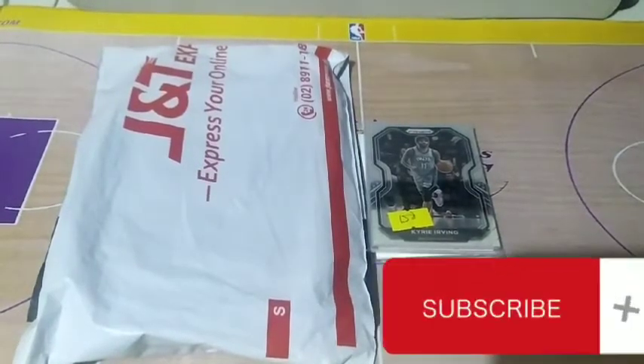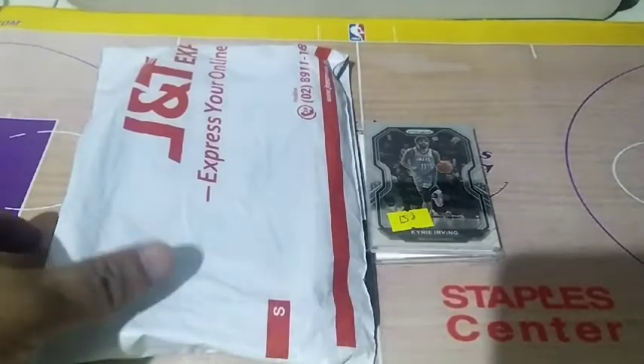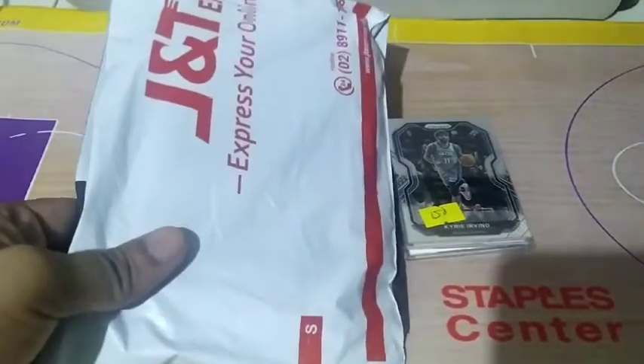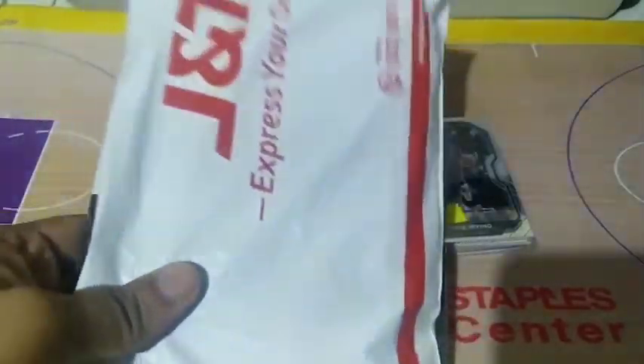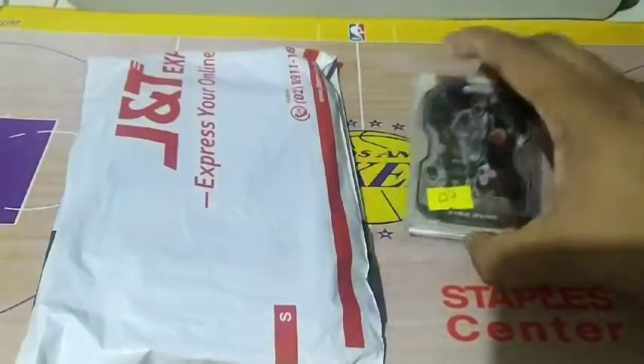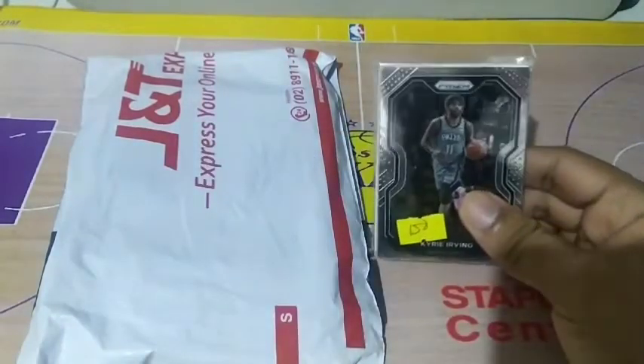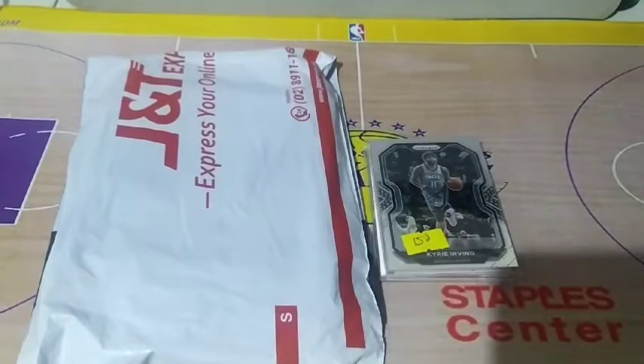What's up everyone! Welcome back to my channel. Ang video natin ngayon is mag-a-unpack tayo ng mga NBA repacks, NBA cards repack, from which we bought online from Shopee. And we also bought something from a retail store. Tara! Samahan nyo akong i-unpack natin ito.